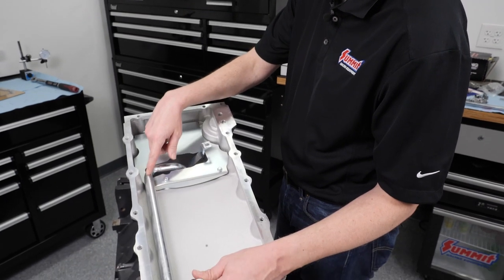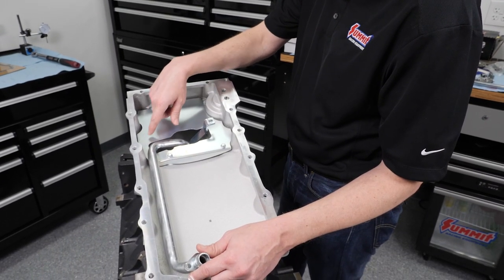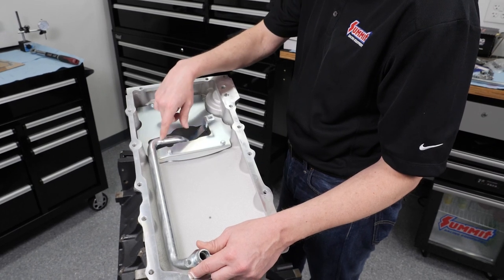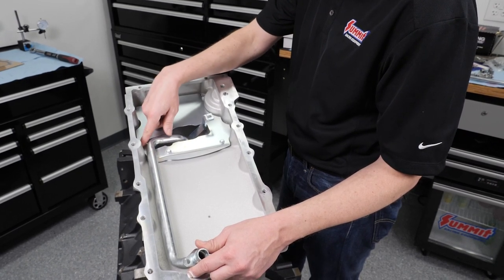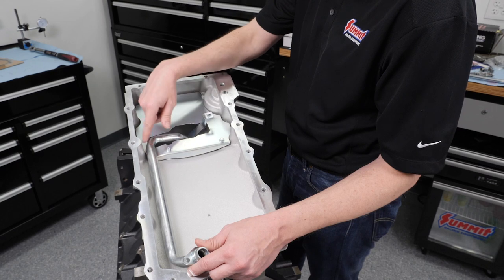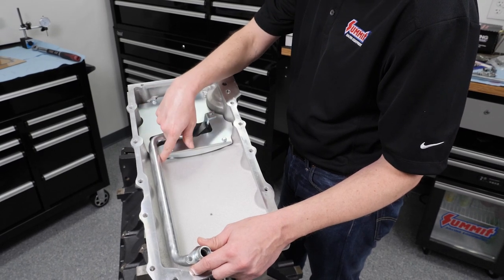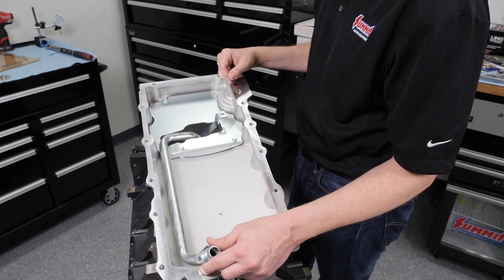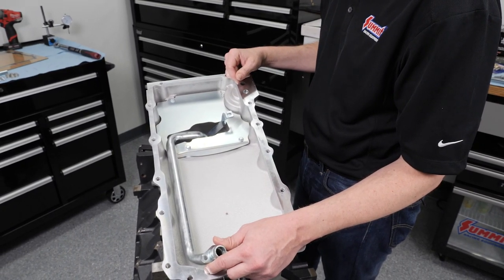This is our oil pump pickup tube. It's not the normal windage tray, but right around the sump in this area, you're going to want to push this down as far as it'll go against basically the casting itself. It didn't take too much work at all and it's fine — just something you're going to want to take a look at when you go to assemble your engine.